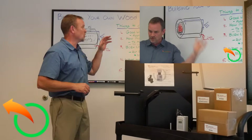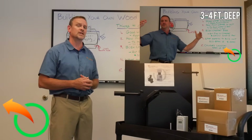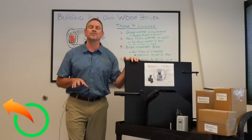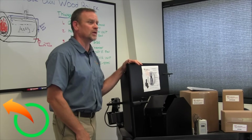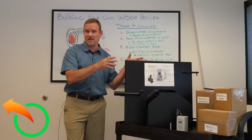In another video I go over the areas of importance that I feel you should take into consideration when building your own wood boiler, but I've also come up with kits to simplify the process so you can build your own wood boiler, and I've taken what I think is the hard part out of how to make it work.